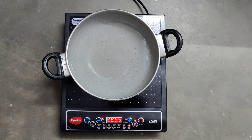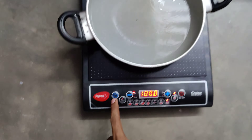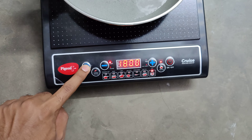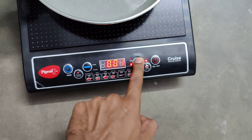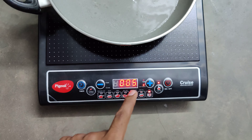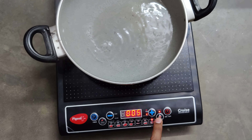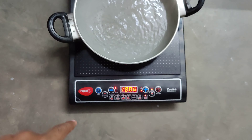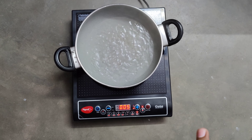As you can see, the water is boiling. This is the timer button, where you can set timings for however long you want the food to be prepared or something else. After that set time, the induction machine automatically switches off.